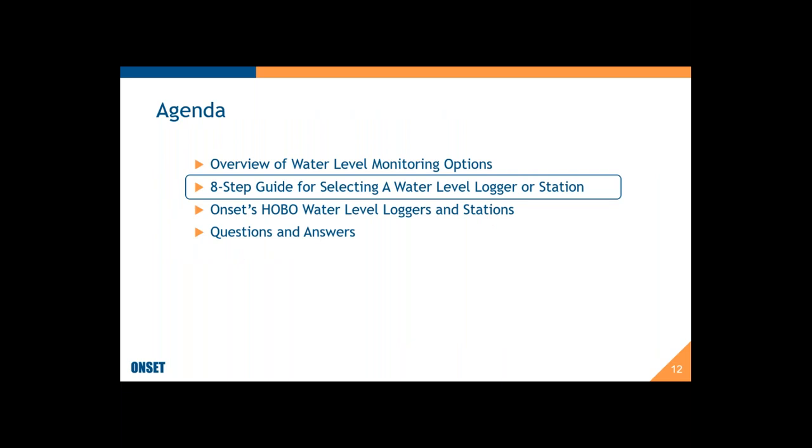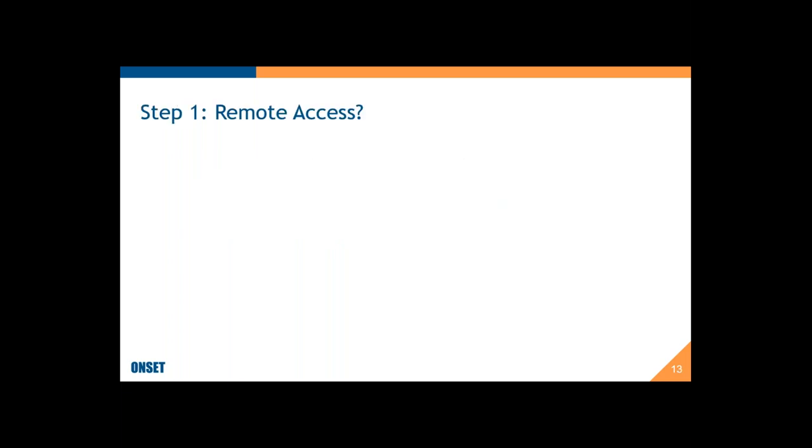Now let me jump into my recipe for the eight steps for selecting a water level logger or station. The first question you want to ask yourself is: do I need remote access or not? The price for remote access is a little bit higher, so what would be some reasons why you'd want to pay that premium?